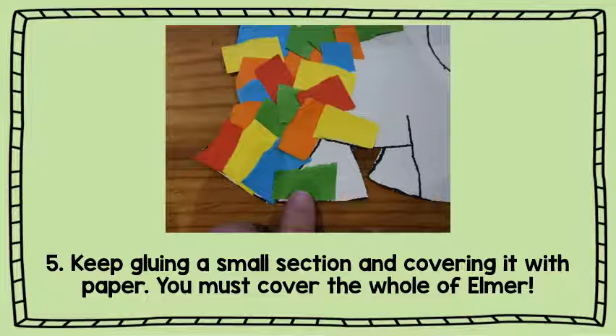You are going to keep on gluing a small section at a time and covering it with your paper. You must cover the whole of Elmer with your coloured strips. Don't leave any gaps.